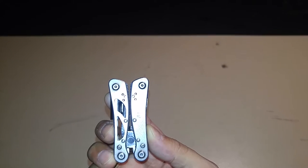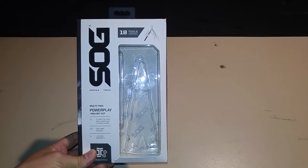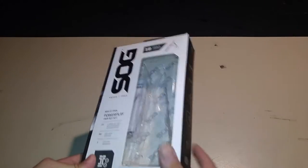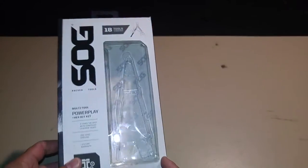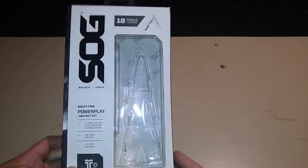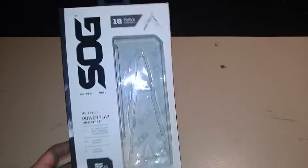This is a quick video review of the SOG Power Play multi-tool that came out not that long ago. I hadn't seen a video review on it and I was looking for one to determine whether I wanted to buy it or not. So I went and bought it on eBay for around 50 bucks and got it yesterday, so here I am bringing you something real quick.